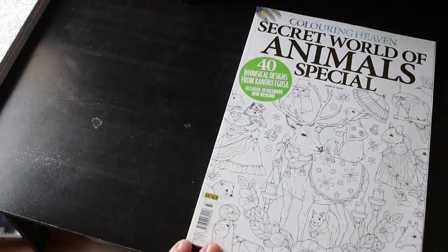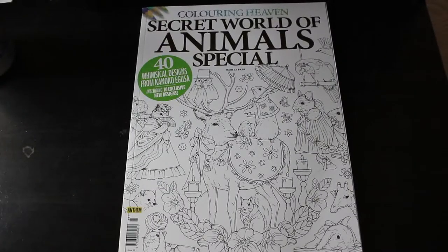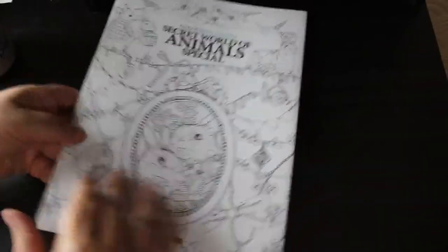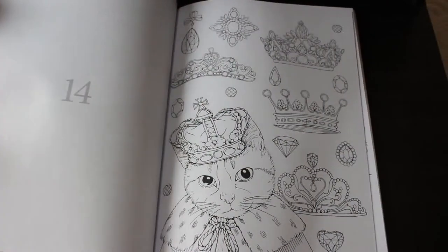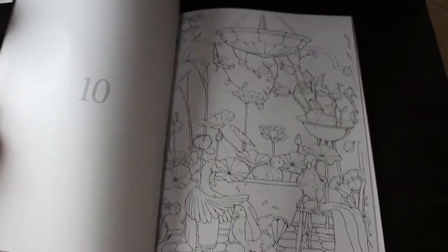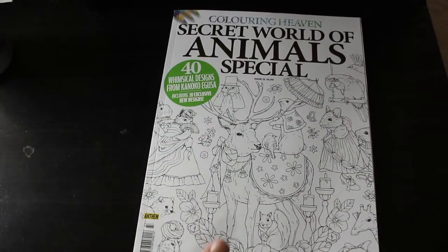Secret World of Animals Special by Kanuko Iguza, issue 33 — they're not in any order. It's a gorgeous book; I just have not done anything in it. Animals aren't my favourite thing to colour anyway — animals in costumes or animals doing strange things. Although I quite like that cat with the crown on it. There are some beautiful illustrations in here and I know a lot of people really love this stuff. Too many books, not enough time.